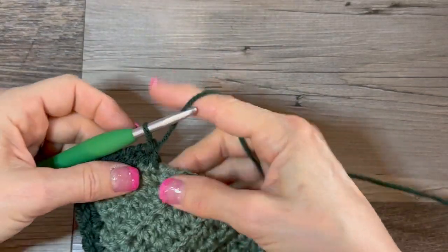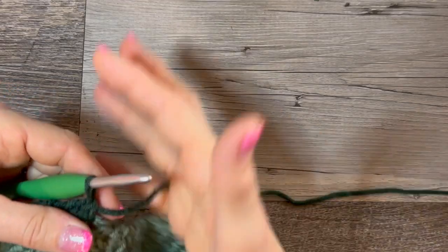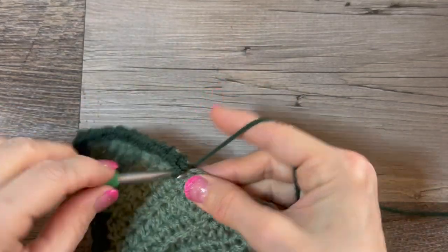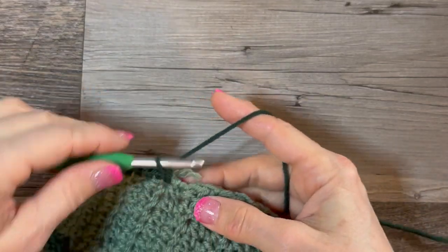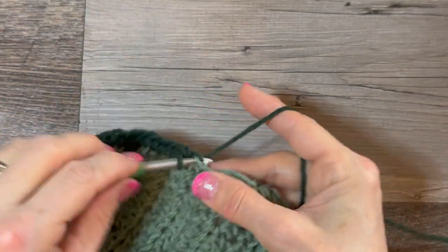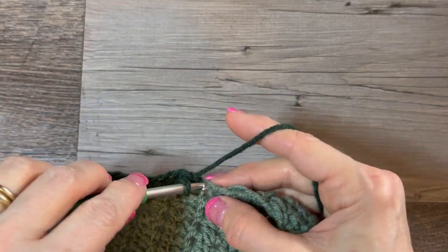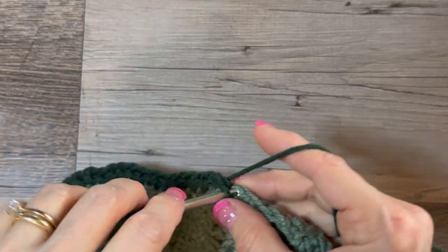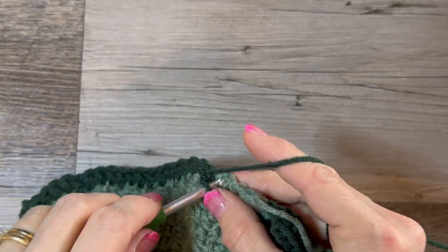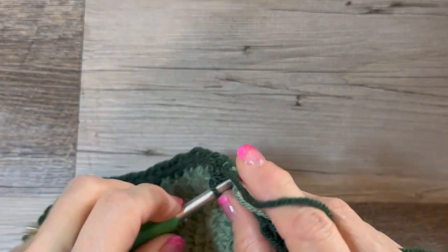I made one of these for Macy a few years ago but I didn't write down the pattern — it was before I was doing any YouTube. I was trying to figure out how to do it and completely overthinking it — where to increase, where not to increase — and today I just sat down and said just do it and see what happens. And here we are — we figured it out together! It's curious how we overthink things in life when it's really just simple. Just do it.